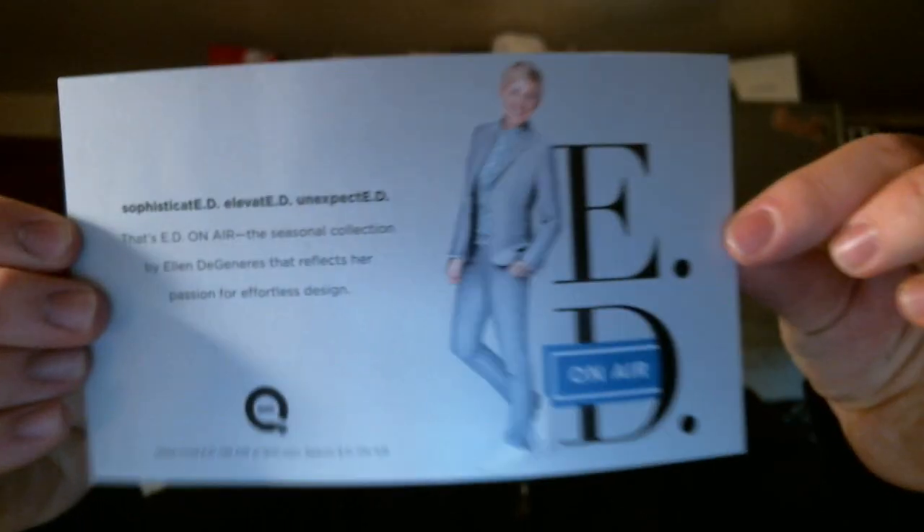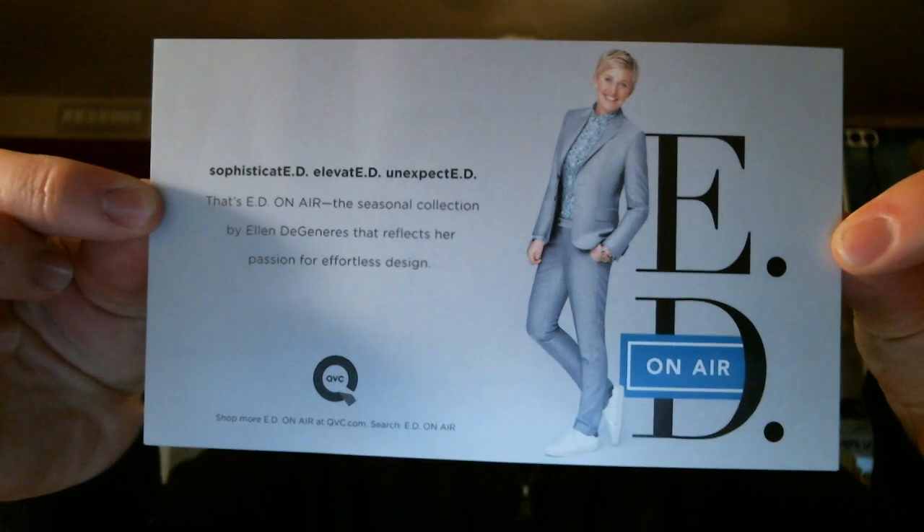Yes! Ed on Air! 'Sophisticated, elevated, unexpected. This is Ed on Air, the seasonal collection by Ellen DeGeneres that reflects her passion for effortless design. Hello friend, thank you so much for shopping with us. Wasn't it so much easier to buy something from my collection on QVC than for me to come over and decorate your house? Stop by again soon. Ellen.' That's cute.